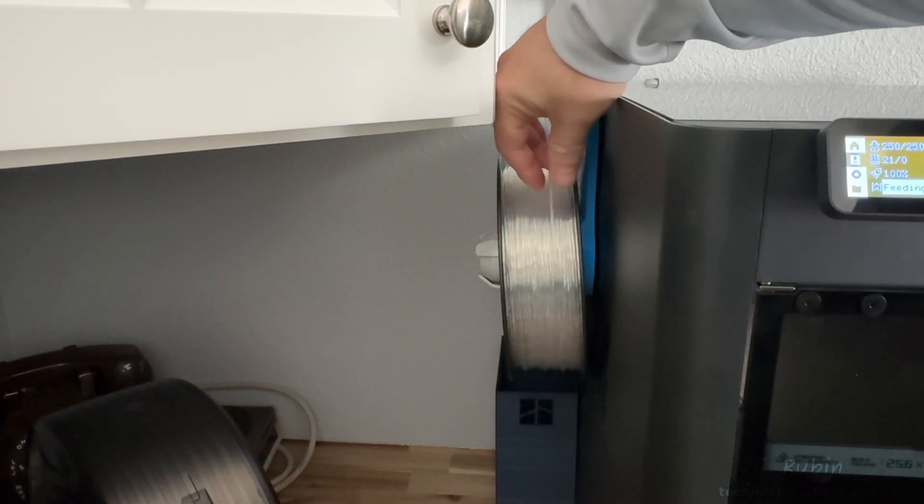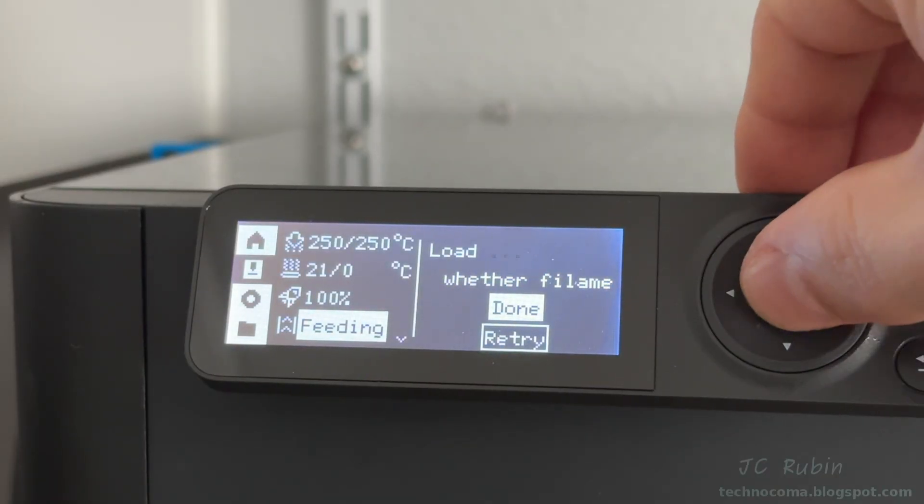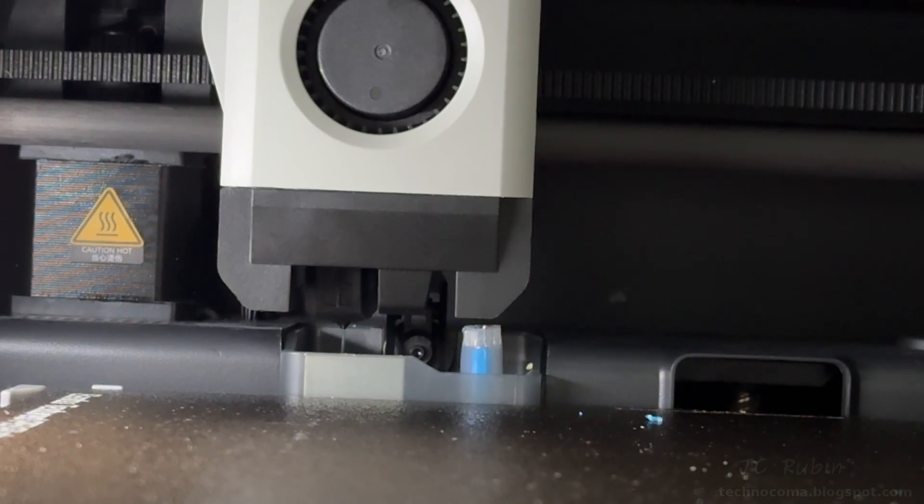This is obviously a soup sandwich — pretty terrible. I'll tolerate this for the loading portion but I need a temporary solution for printing. The loading did work fine though.